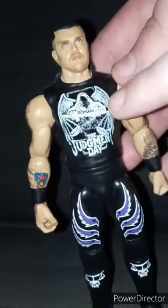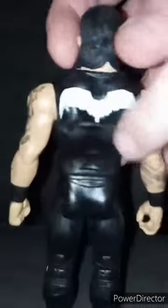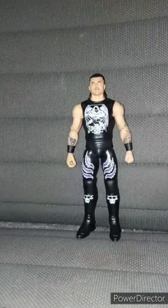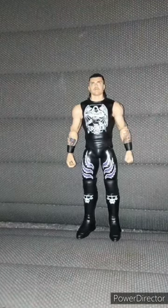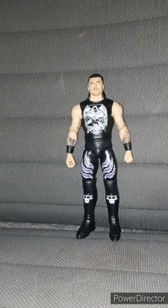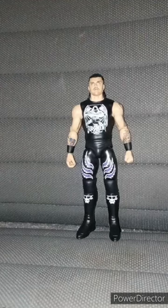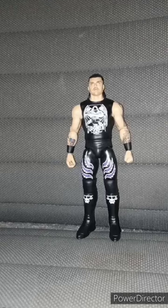Here is Dirty Dominic Mysterio out of the package — he has the Judgment Day logo, the wings, the cool tattoos, and the long hair, which I'm not too crazy about. This unboxing and review is going to get 100 out of 100. Anyway, guys, I hope you guys like, comment, subscribe.